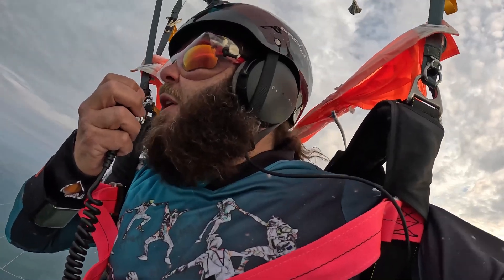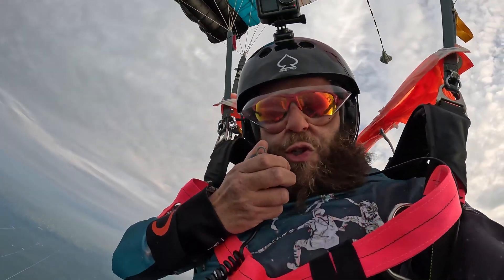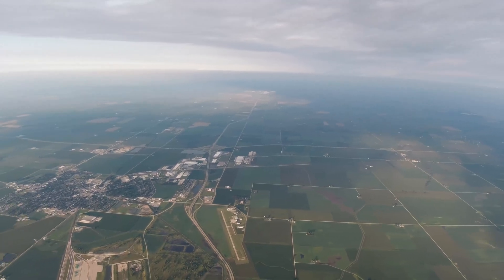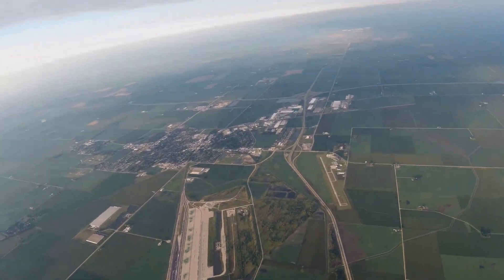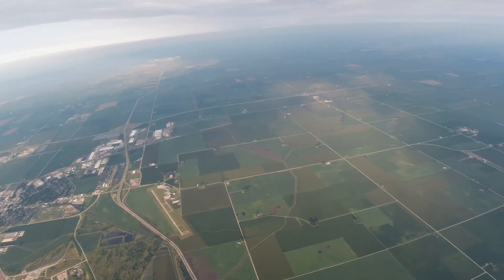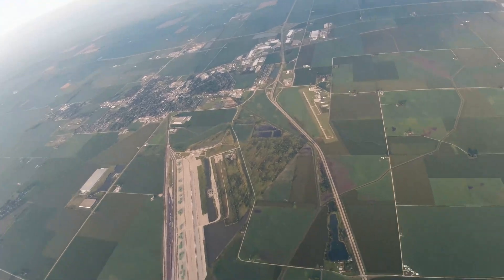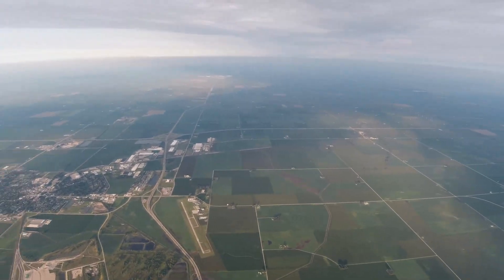CQ parachute mobile, CQ parachute mobile, CQ parachute mobile. This is Kilo Niner Oscar Lima. I am parachute mobile over Rochelle, 8,600 feet. CQ. Let's change from heading east to heading south. CQ parachute mobile, this is Kilo Niner Oscar Lima, parachute mobile over Rochelle, Illinois, 8,300 feet. CQ.